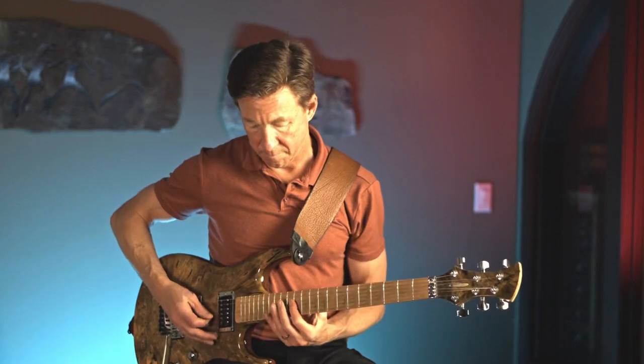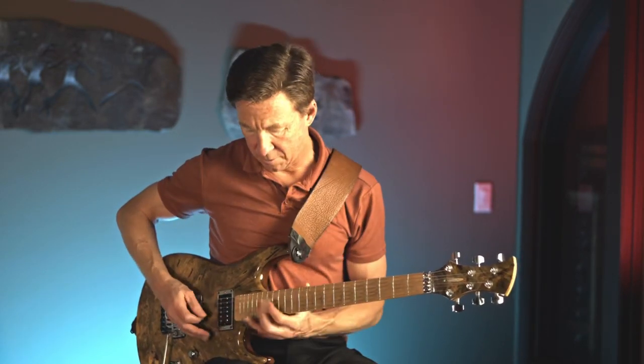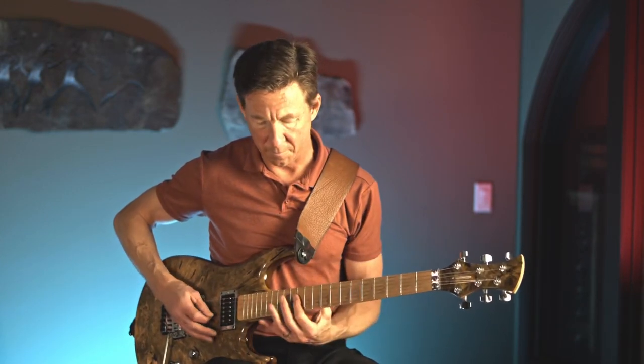And then this next run — there are a few ways I've seen it. I use harmonics; I think it sounds pretty cool. I slide up to the 12th fret. How he actually did it, I'm not sure, but I don't think he would mind if we altered it just a little bit.